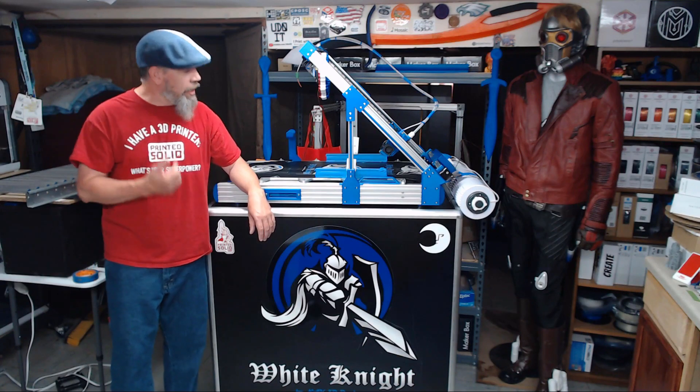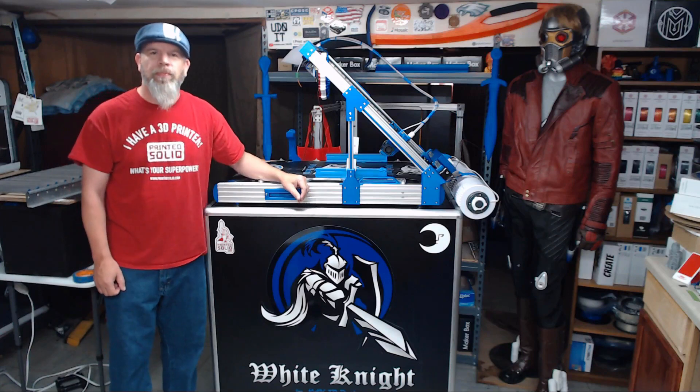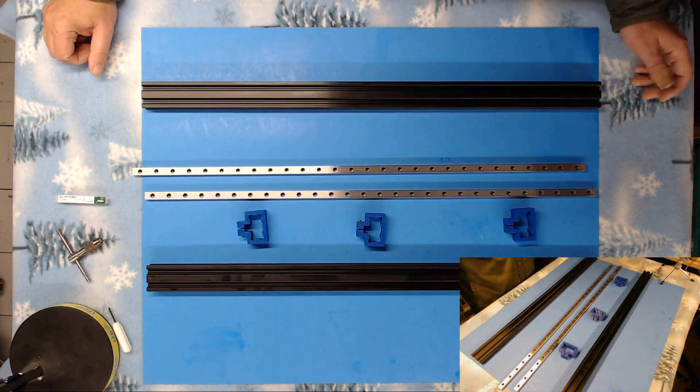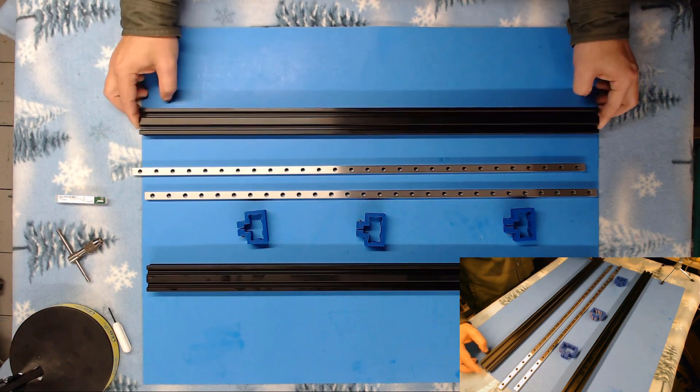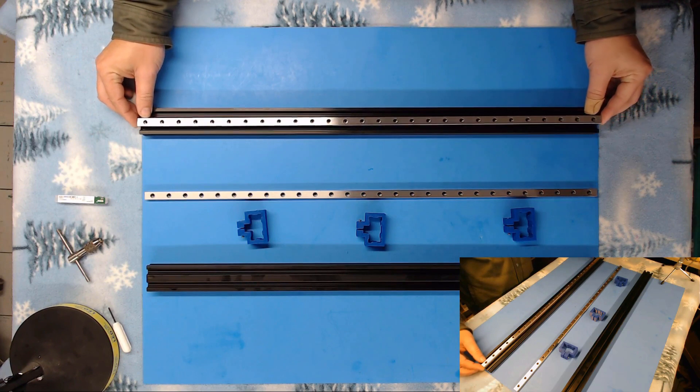In this episode we're going to go ahead and mount our linear rails to our 2040 extrusion. So let's get started. We are going to go ahead and mount our linear rails to our aluminum extrusion.